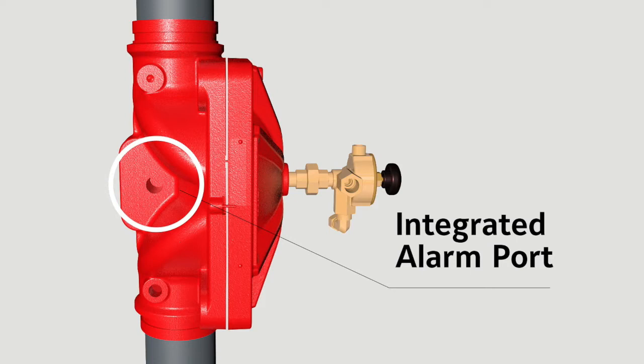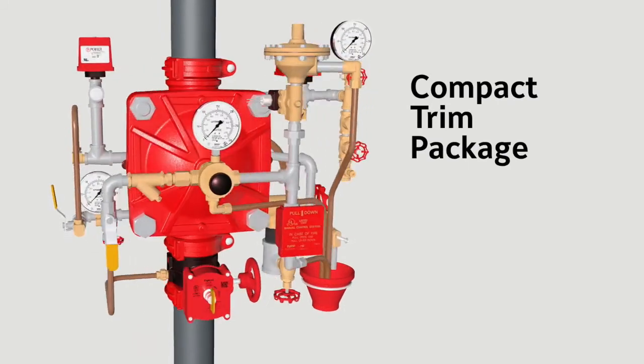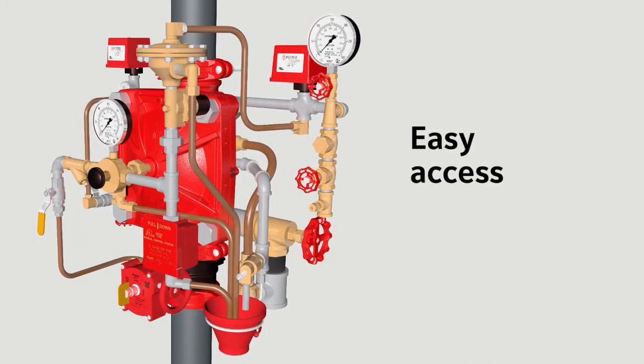No additional check valve on top of the valve is needed. The DV5A is part of Tyco's compact trim package, specifically designed for easy installation, access, and maintenance.